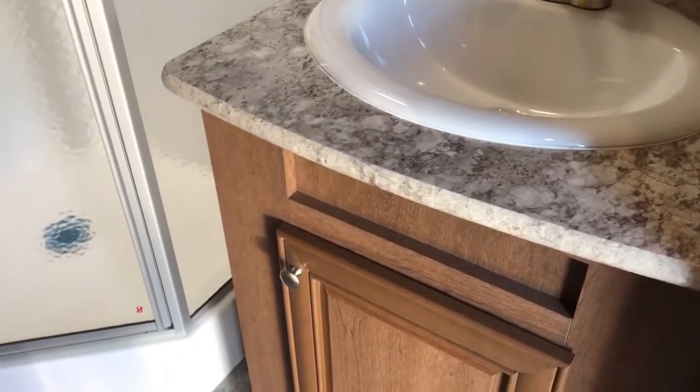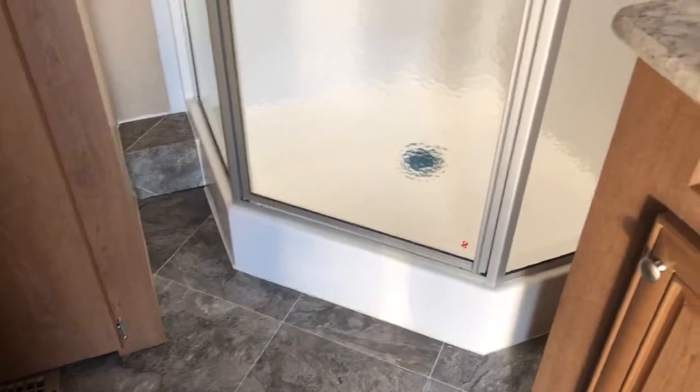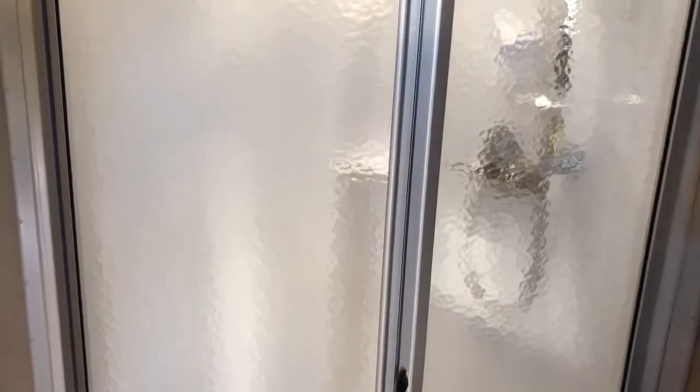In the bathroom you get a nice big sink with storage underneath and a residential faucet, plus a nice big medicine cabinet. What RBD is known for is our fiberglass showers and tubs — we don't use any two-piece plastic like some of our competitors do. This one comes with a nice glass shower door, a porcelain toilet, a place to hang your towels, another medicine cabinet, and a huge area for linen storage that also doubles as our washer and dryer prep — a full-size stacked washer and dryer can go in there.